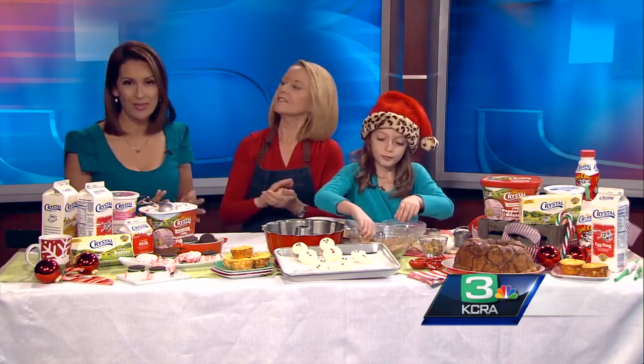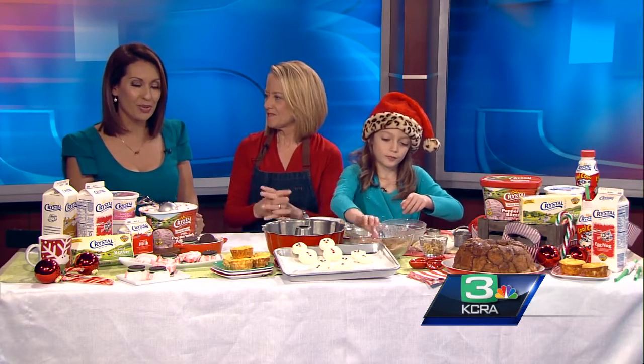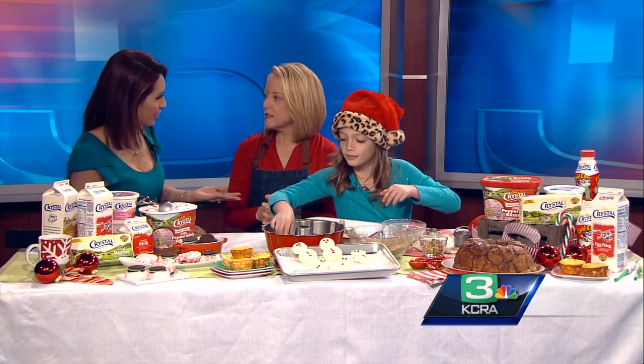Holiday baking is in full swing in many households. We have to get ready for Santa and make his favorite cookies. Patty Mastracco with Crystal Cream, Marie Jones is this morning to show us her holiday baking recipes and how to get the little ones involved.